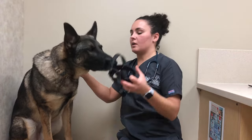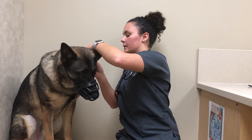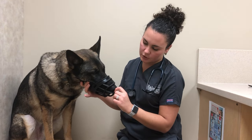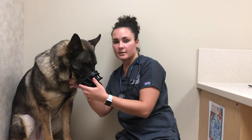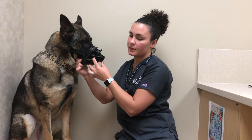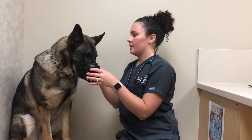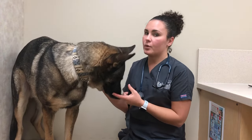Now this should be our proper fit. I can buckle this muzzle easily, I can fit a finger in between his face and the muzzle, and there is a centimeter to two centimeters in front of his nose. The bottom does not have a lot of excess space, but I can fit two fingers underneath it — so I know he can still open his mouth, he can still pant, and he can still drink water or even eat through this muzzle comfortably. And that is all the main things you need to know about proper fitting for a muzzle.